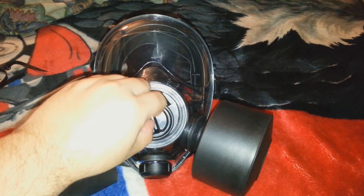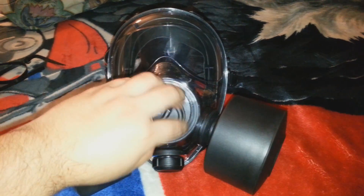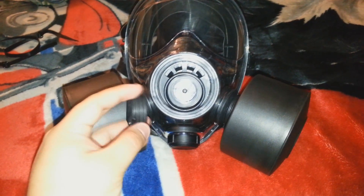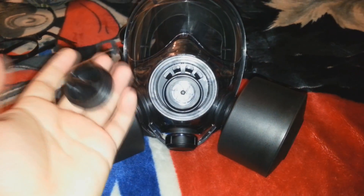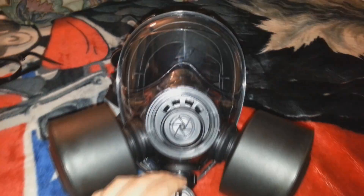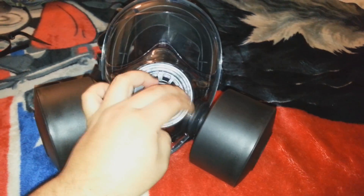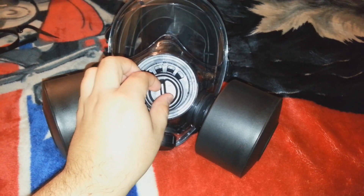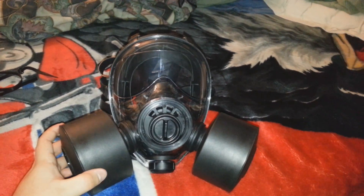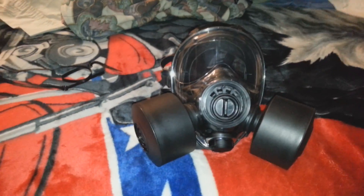It has three filter sockets, and it comes with these plug caps too — when you put in a new filter, you remove the caps and store them somewhere safe so you don't lose them. Some people put LED lights in the sockets just because it looks cool. Anyway, that's it guys — like, subscribe, share, comment, peace out!